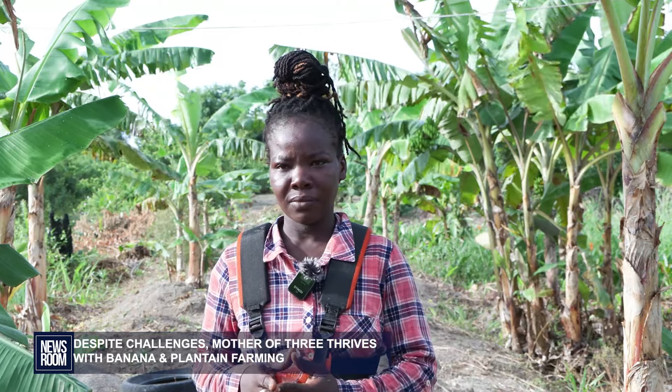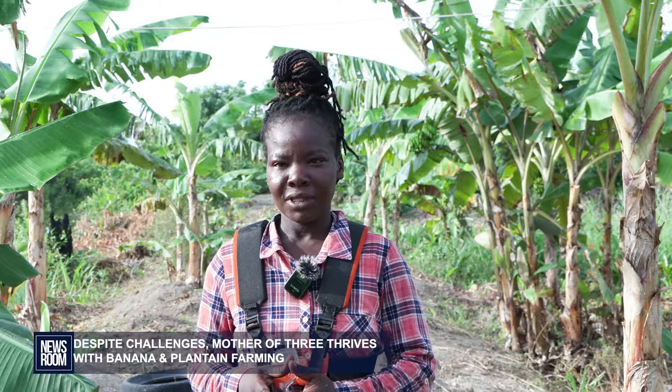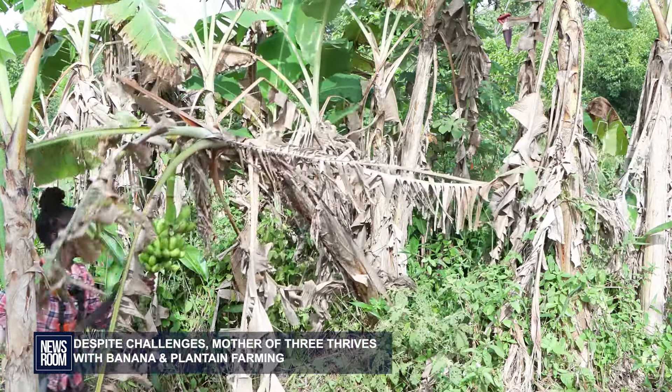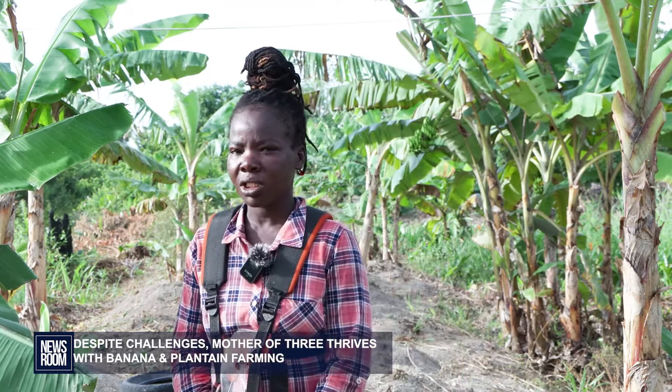Malaysia finds that plantains and bananas are less demanding to manage than other crops. Farming has been her livelihood for nearly a decade. For now, she only supplies her community, taking her products to the shops in the village. She doesn't have enough volume yet to take to the big markets.